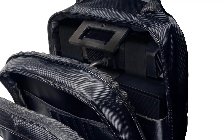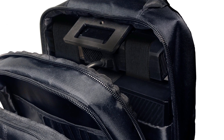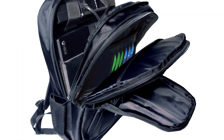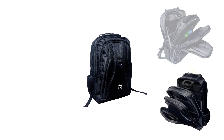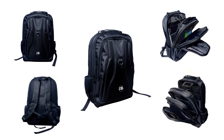A cushioned inner compartment holds your console in place and is firmly secured with elastic fastening straps, and includes storage for 6 games, as well as internal and external pockets for controllers, cables and assorted gaming accessories. So carry your console with confidence with CTA Digital's Universal Gaming Backpack.